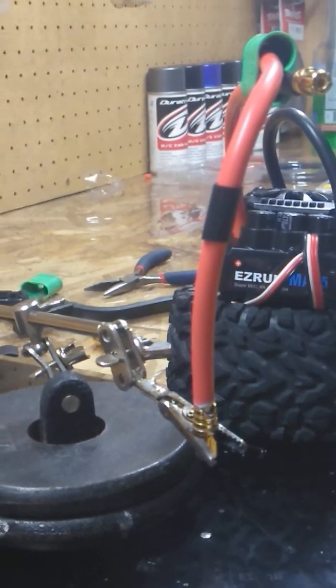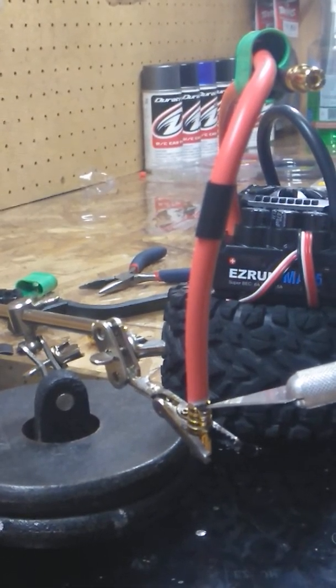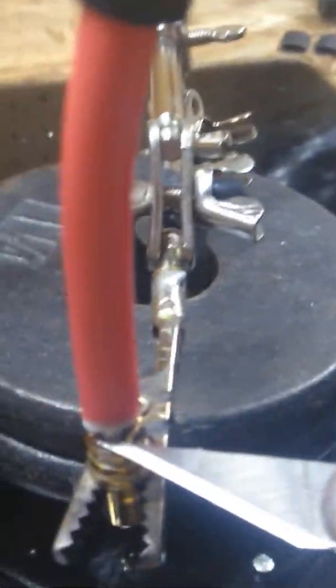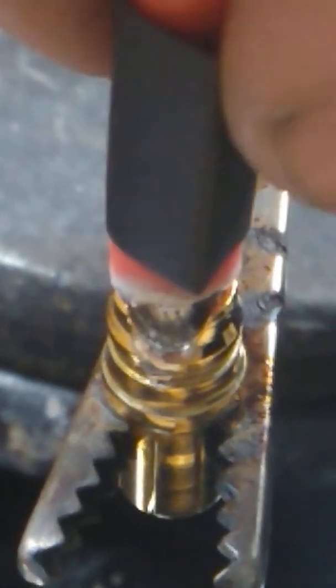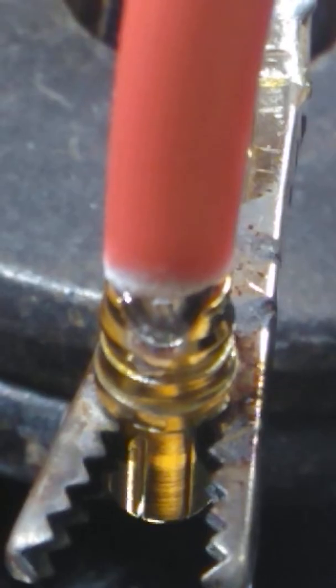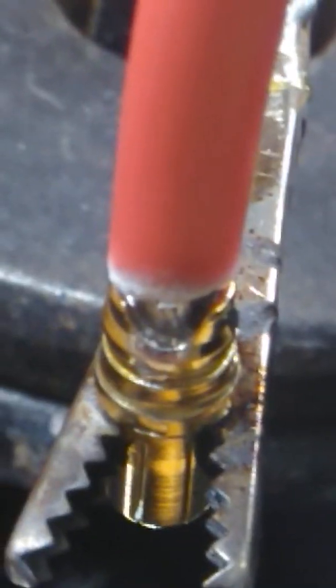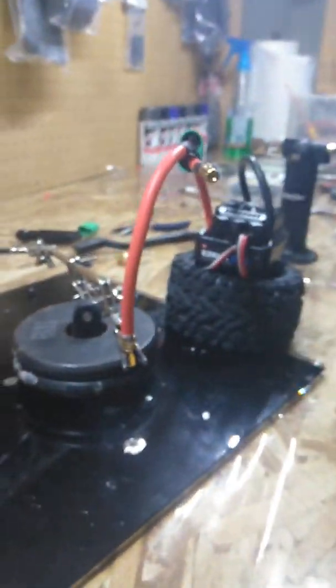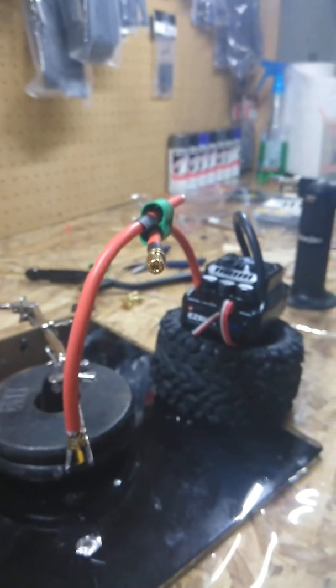I need a little bit more solder here, so when this cools down again I'll heat it up with the soldering iron or the mini torch. You can see that groove right there that needs filling. I'm also trying some heat shrink — you don't need it with this connector, but I'm giving it a try.